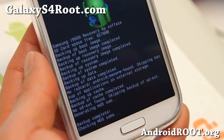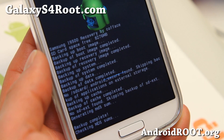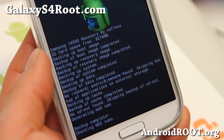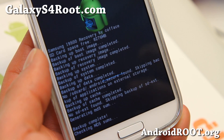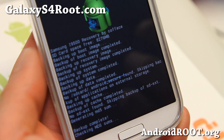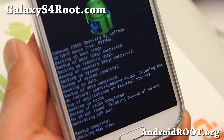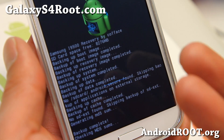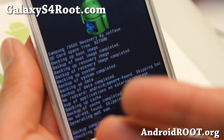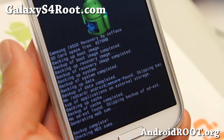Now this backup does not back up your music in your internal storage. It only backs up the system — like app settings, your apps, the whole system. But it does not back up all of your music, personal photos, or videos. So if you want to make a backup of that, just copy your photos and videos to your computer.